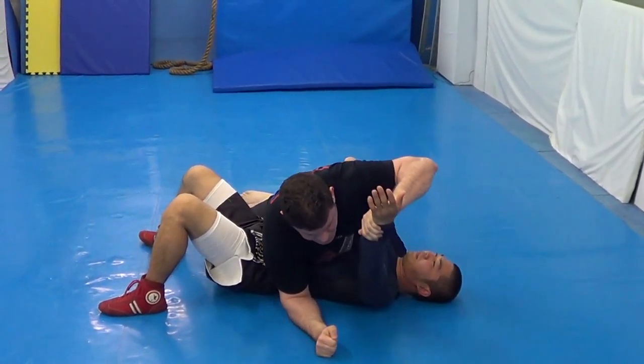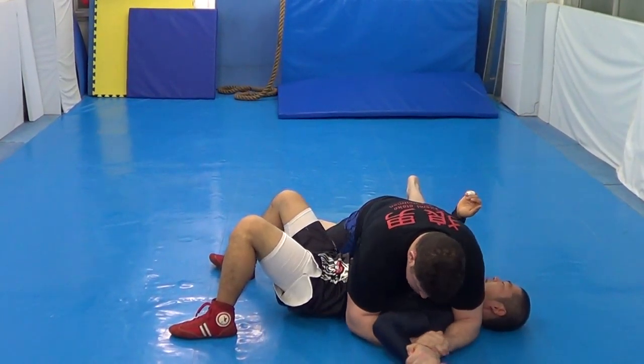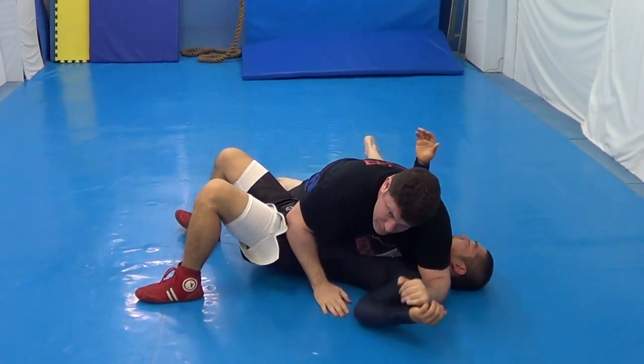I'm doing it the real way, learning it slowly: Ichi, Ni, San, Shi, Go. In reality, once you learn it, boom, boom - just like that.